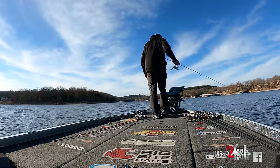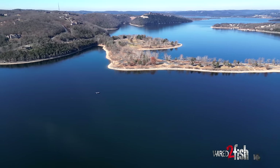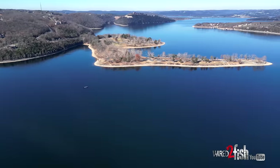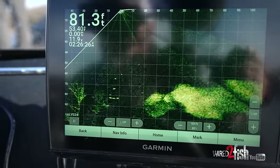I was on the lake about two weeks ago and they were like a mile farther back in the creek, but for some reason they've actually pushed back out toward the main lake. We're almost clear out at the mouth of this creek. Using my Garmin forward-facing LiveScope, I was able to relocate the bait.